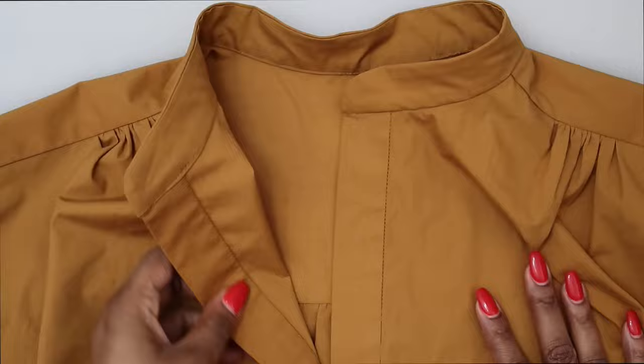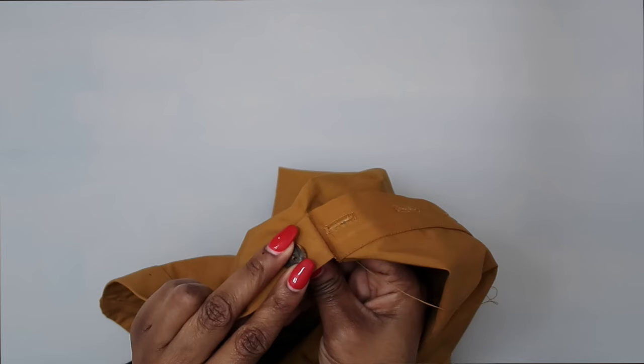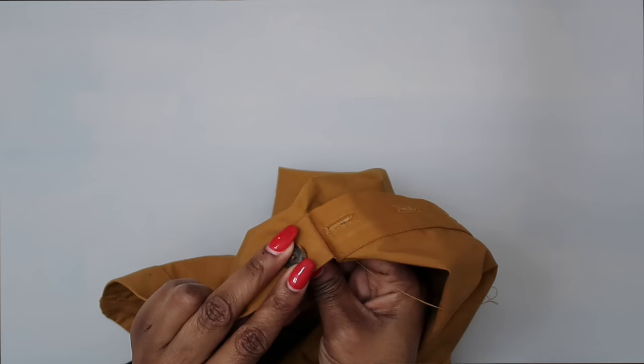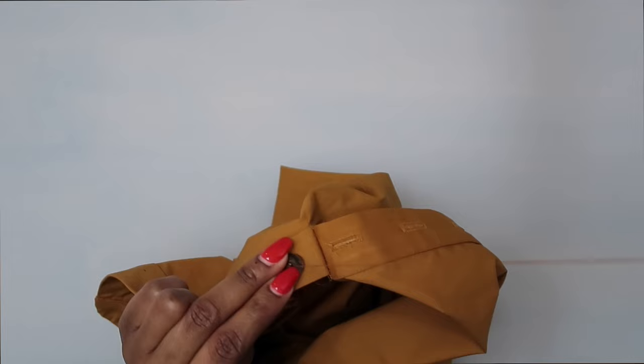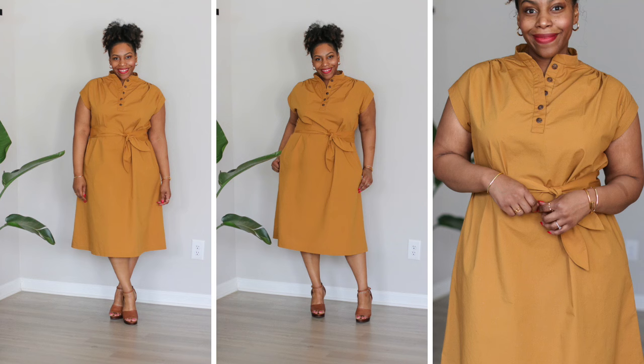Once the sash is complete, the last thing to do is apply the buttonholes and buttons. Because all sewing machines are different, if you're not sure how to apply buttonholes and buttons, please refer to your machine manual. Once you have those applied, you will be all done with this dress. That's all for the video — I really hope you enjoyed it. If you have any questions, leave them below. Be sure to like, comment, and subscribe, and turn on your notifications so you know when the next video goes live. Blessings everyone, bye!